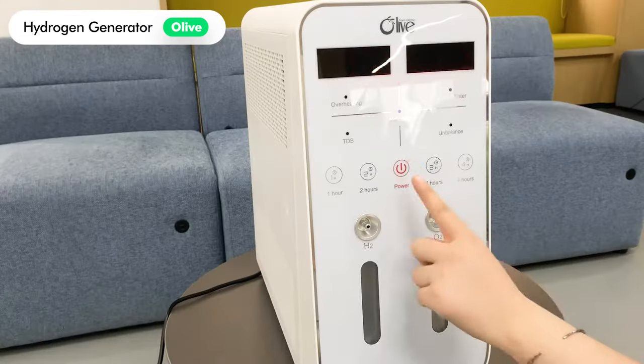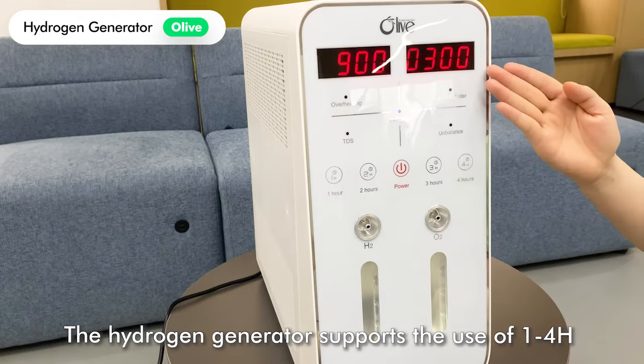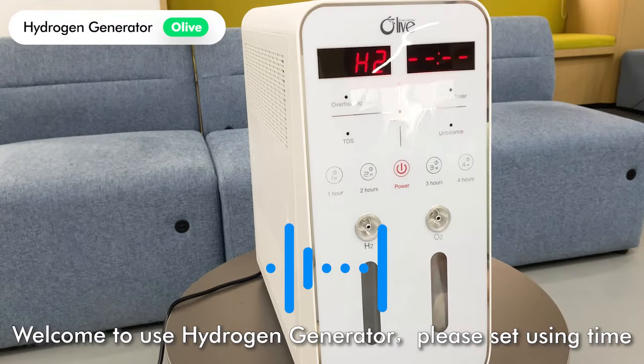Open the cover and twist open the water inlet. Keep pouring in pure water until you hear the sound. The hydrogen generator supports use of one to four hours.